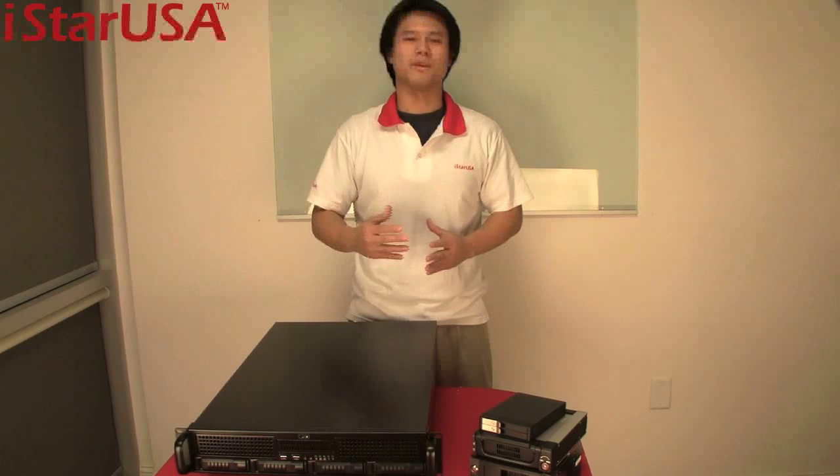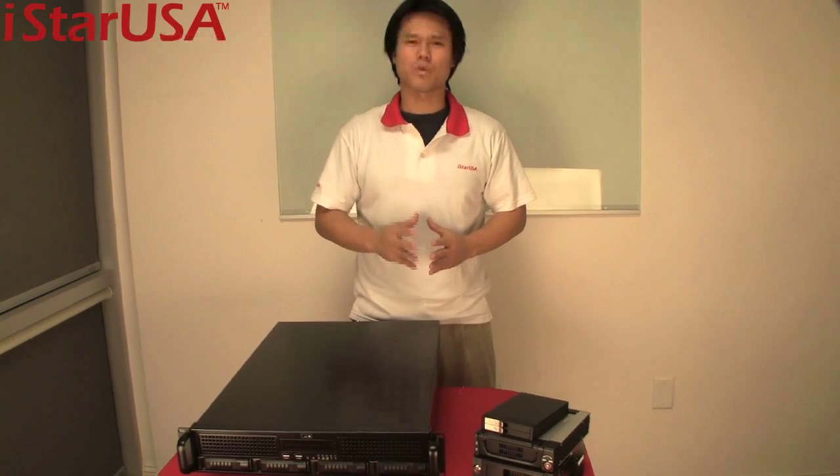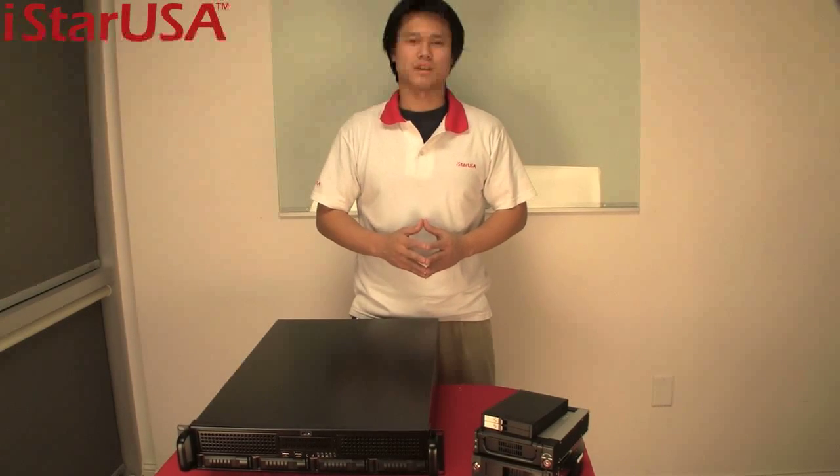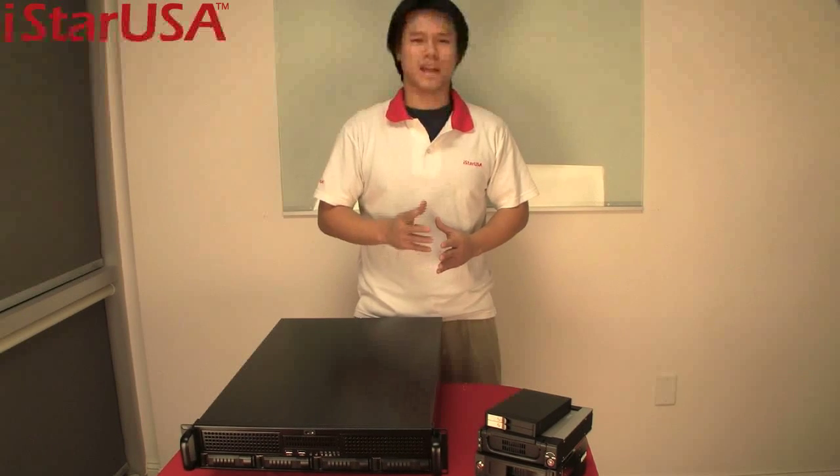So this is the E2M4 storage server chassis — it is rugged, server ready, and flexible up front for all your customization needs. Join me at www.istarusa.com to find out more information about this product. In 2011, we wish you a very happy new year. Find the right equipment for all your projects and work — we hope that product will be the E2M4. Thank you so much for watching and have a good one.